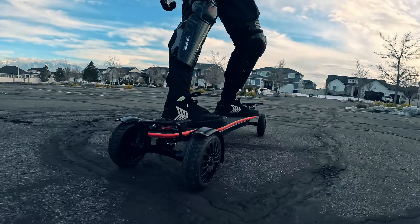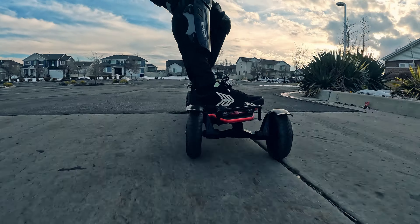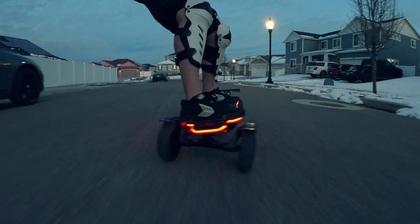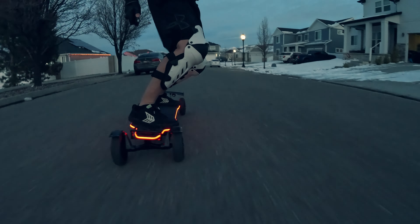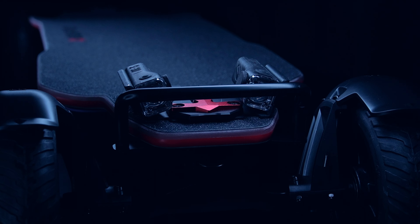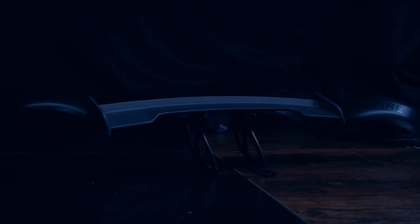The Backfire X5, like its predecessors, has many really thoughtful and useful accessories that are extremely cool and not available anywhere else. The first thing I did when I received the X5 was adding three more accessories, which give it a completely different look.